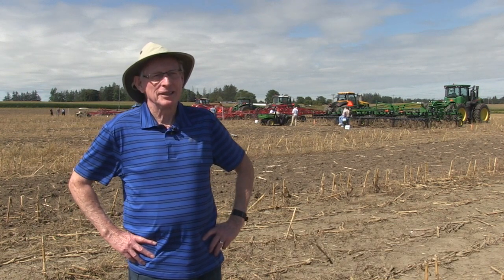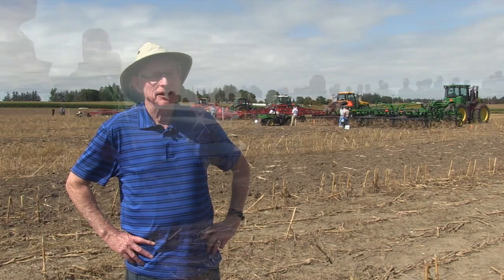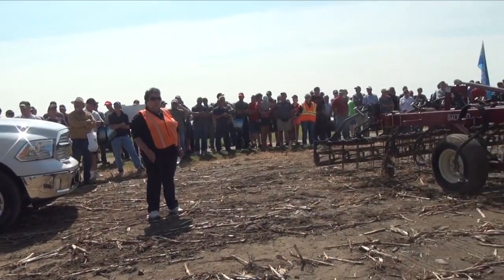Bernard Tobin here at Canada's Outdoor Farm Show, back again with Pat Lynch at the tillage demonstration. Hey Pat, thanks for stopping by. Thanks for having us. Every year you and I do this — tell us what you're up to this year. You're doing cultivators — what are your goals and objectives?